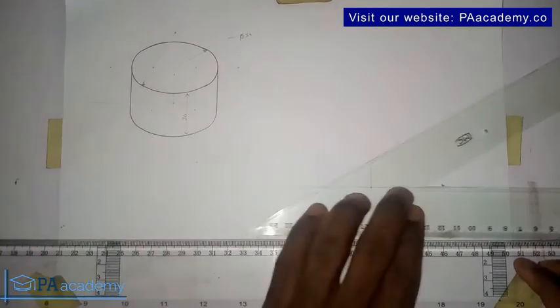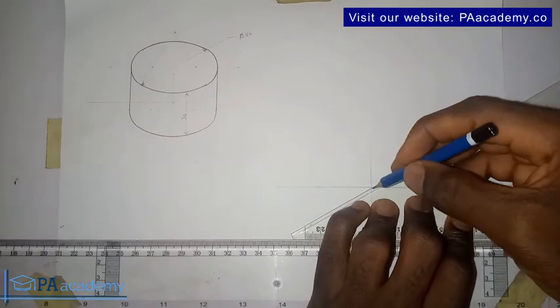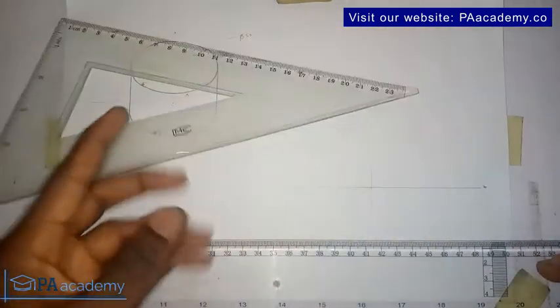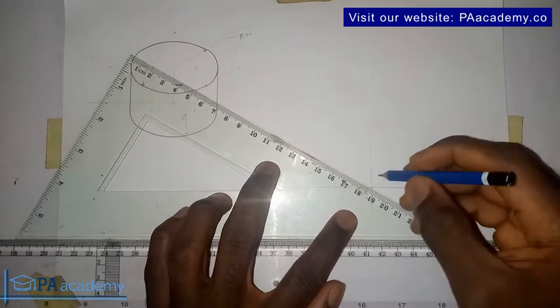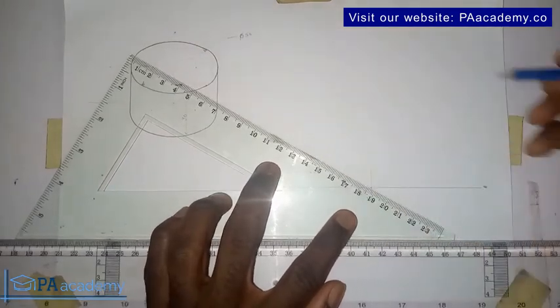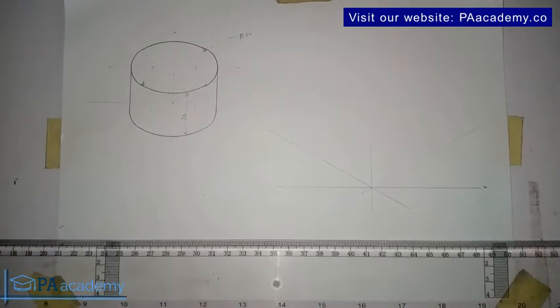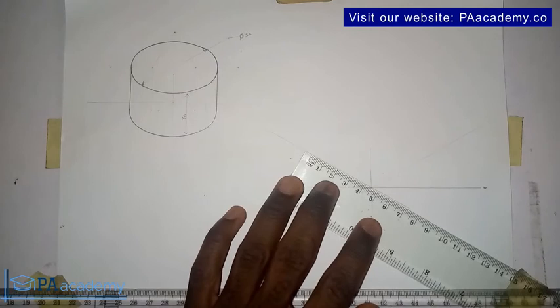Let's go ahead and draw the 30-degree line using our set square. Remember, you are not going to be using your protractor when dealing with isometric projection — your 60-degree set square will do the job for you. Since our diameter is 50 millimeters, let's go ahead and measure that 50-millimeter line.